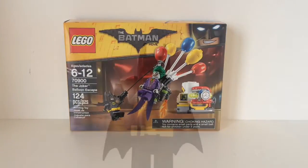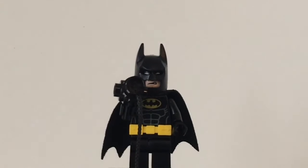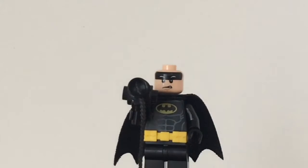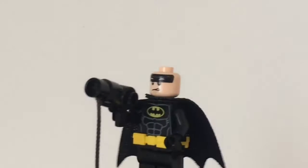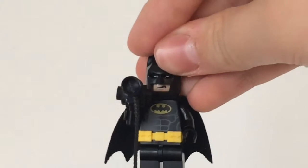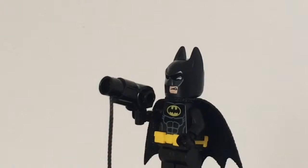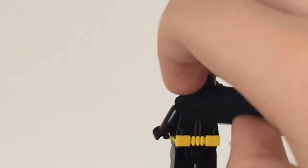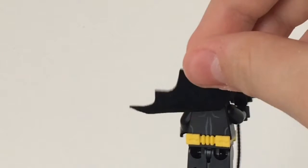Let's take a look at the figures. Here's the Batman figure. He has his normal torso, a utility belt, and his face is double-sided. Here's his mean face and then his scared face. He has a cape, and underneath his cape there's a little bit of bat printing.